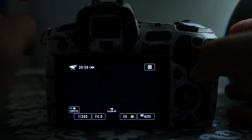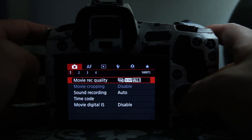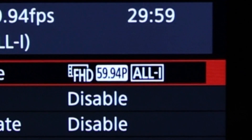First, turn it on, then hit Menu. Go to Movie Record Quality — you find that in the first icon on the top left. Hit that, then Movie Record Size. I'm currently in Full HD 60 frames per second.